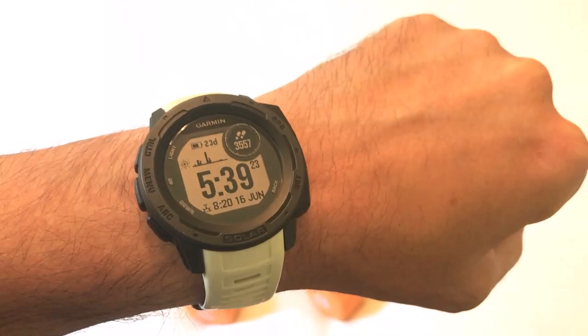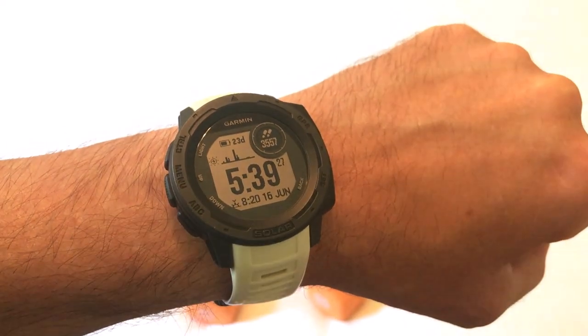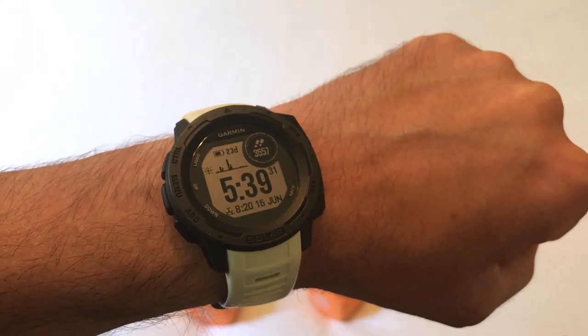Hey everybody, as always I hope you're doing well out there. Today hopefully I'm going to be doing a video to walk you through how to use the strength activity on your Garmin Instinct watch. And I say hopefully because this is kind of a tricky video to do.